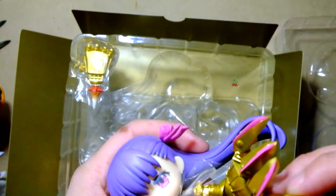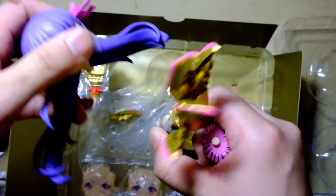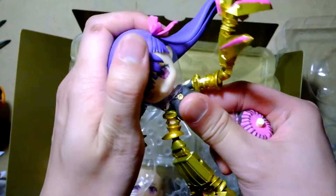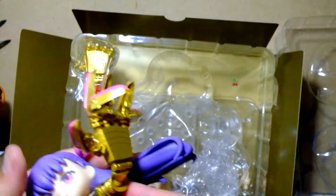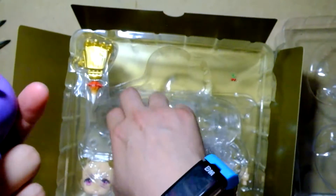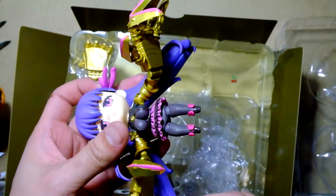These hands are very, very loose — I don't know how I feel about that. My finger fell out! That's so sick. Giant hands. It's got a rocket fist also. That's cool.